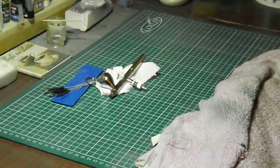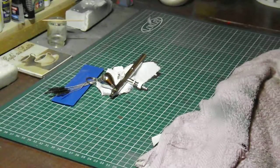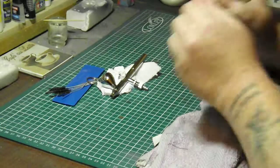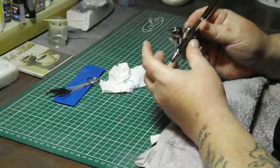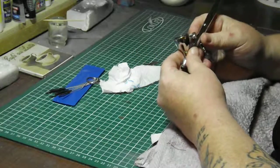Hi. Welcome back to Mixed Models. Today I'm going to talk about cleaning your airbrush. A clean airbrush is never going to let you down.